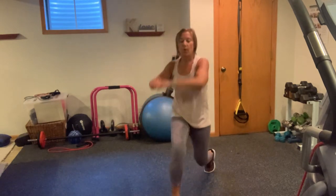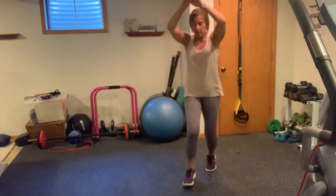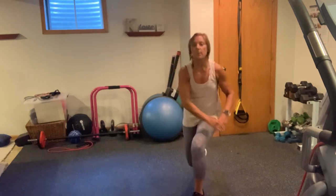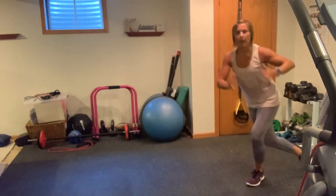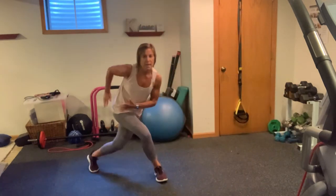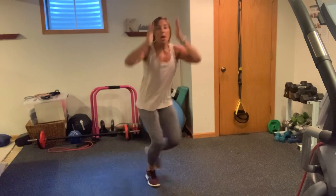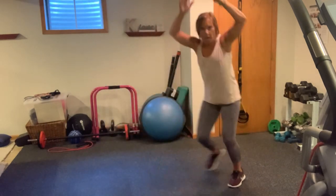You got six more, five more, four, three, two, and one. We're going to take this to a speed skater. Push it up, push it up — I'm leaping into the sky and pressing, but I'm going to bend that back knee. You're up, you're down, up, you're down.